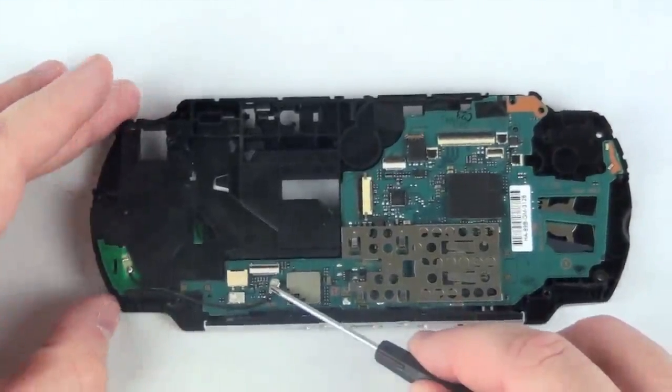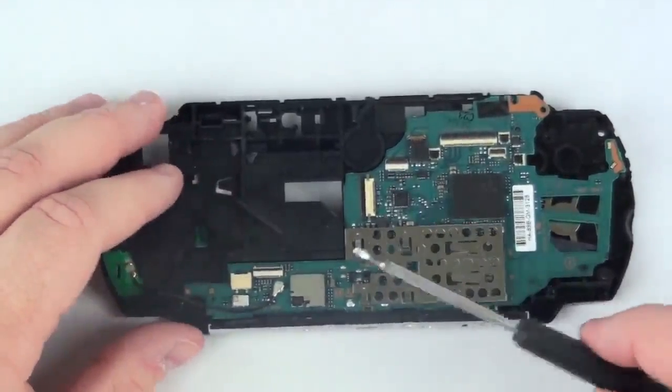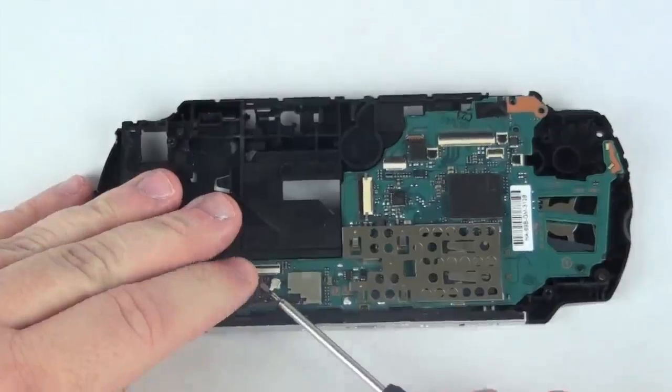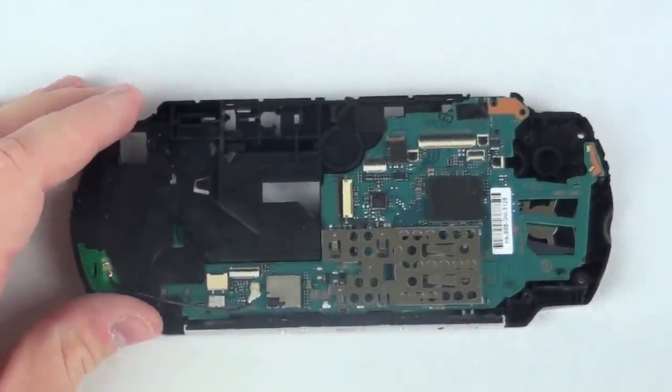Finally, remove the airport antenna from the logic board, and this should allow the logic board to come free from the casing.